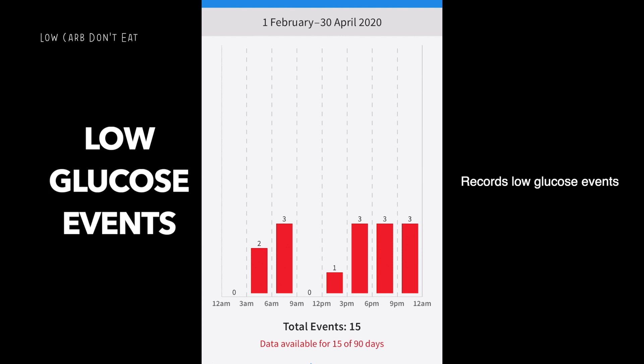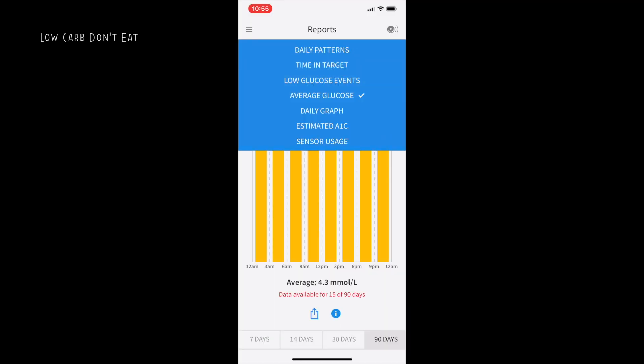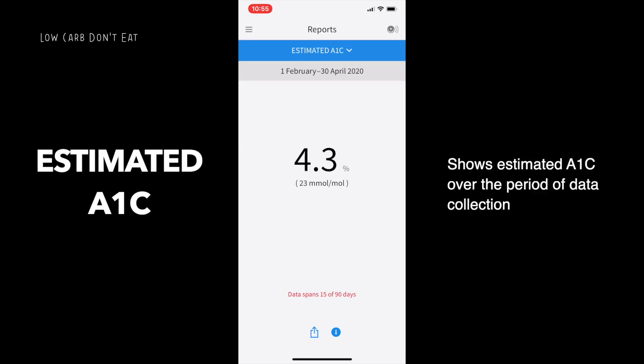If you have high ranges, it will also indicate that you're spending most time at the higher end. Low glucose events shows how many times your glucose dipped below recommended levels — useful for tracking. Average glucose is helpful to confirm you've been maintaining levels well without huge differences. Estimated A1C is the hemoglobin A1C reading — normally requiring three months of blood data, but here the app collates 14 days of information to give an indication of your average glucose and whether you need to take steps to reduce it.